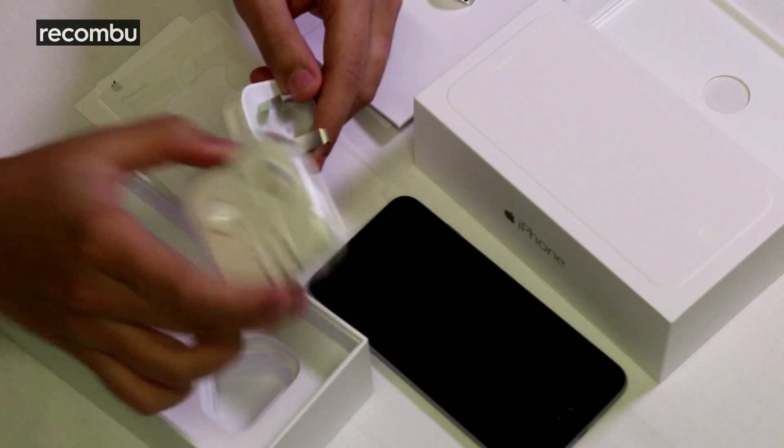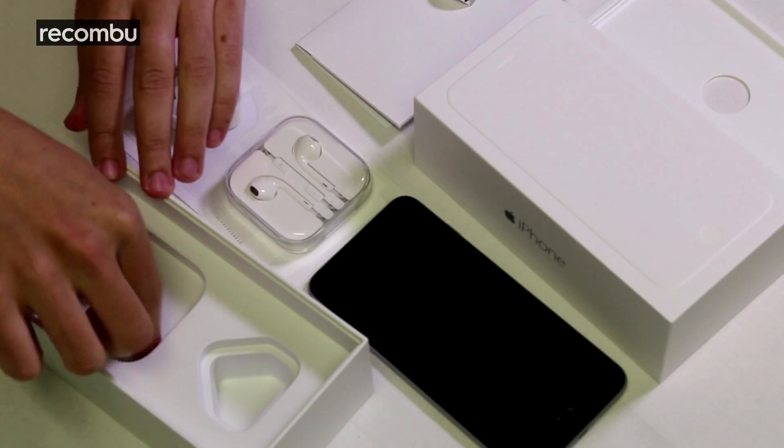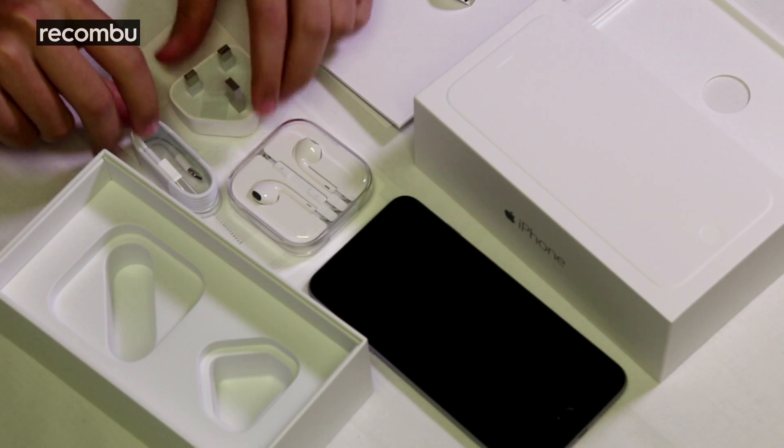The last two pieces of the puzzle: you have the UK plug adapter, the Apple EarPods packaged nicely — which are better than the original earbuds but not fantastic — and of course the Apple Lightning connector, which is a reversible Lightning connector, the same as the iPhone 5, 5s, 5c, and iPad Air.